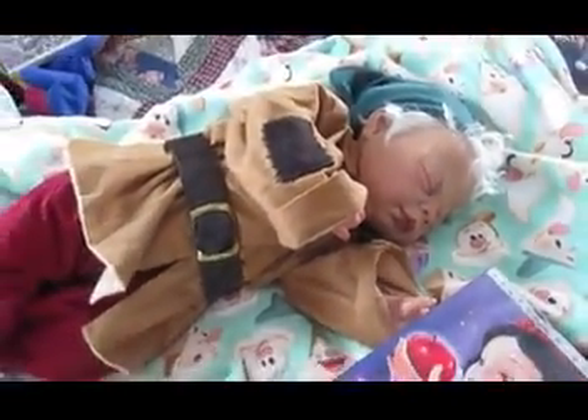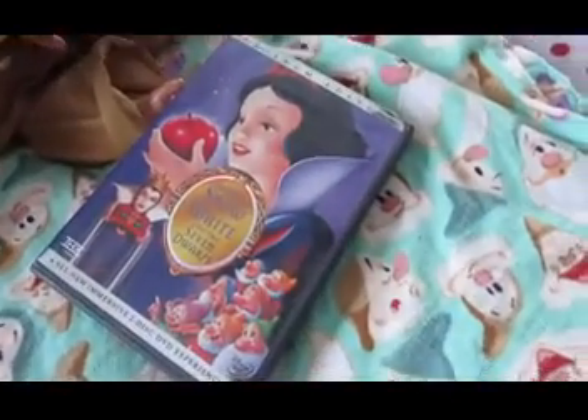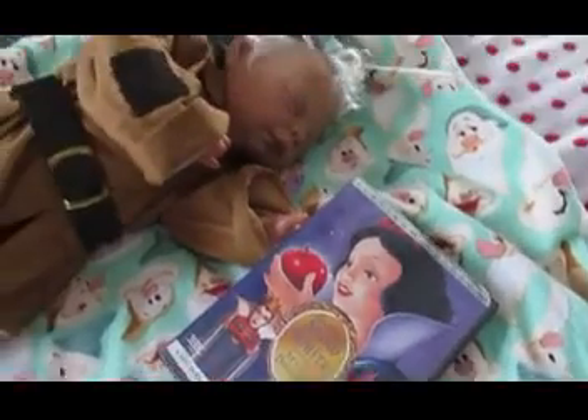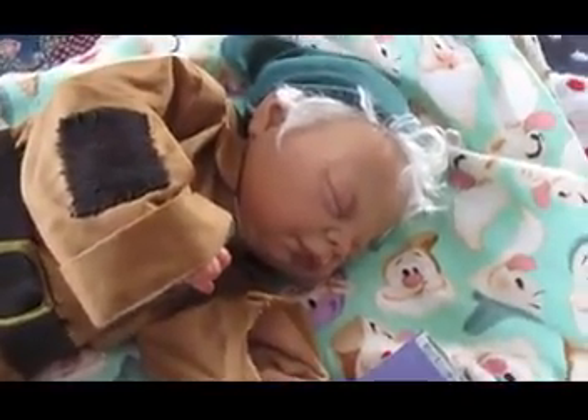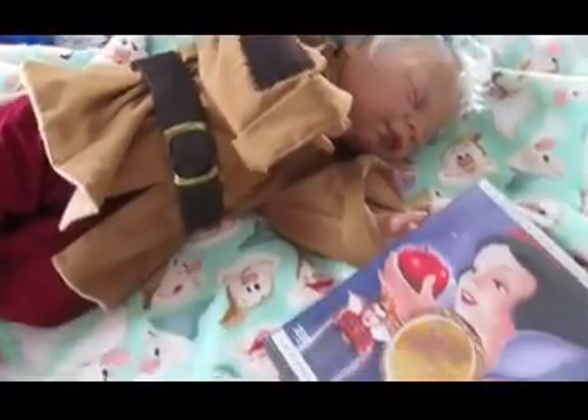And this here is Sleepy, one of the seven dwarves from Snow White and the Seven Dwarves. Most times I have him in normal clothes, but today I thought I would put him in the little costume that I made for him. This is his Sleepy outfit from the movie.